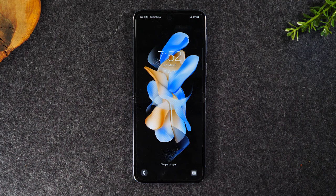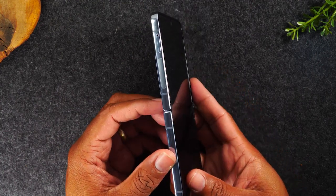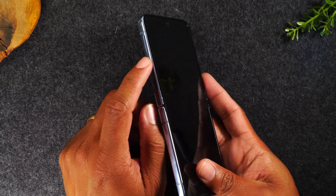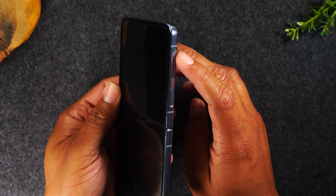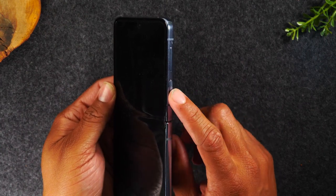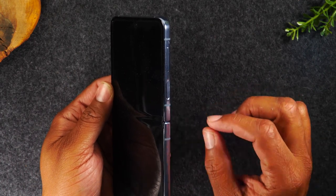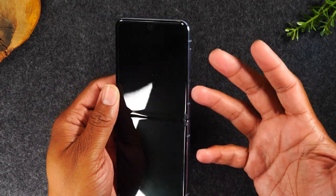Now let's start with a quick tour of the phone. I'm going to go over all the buttons on the outside. On the left side of the phone you won't find any buttons, but you will find the SIM card tray, which you'll use to take out your SIM card for service. On the right side you'll find your volume up button, volume down, and your power sleep button, which also acts as your fingerprint sensor.